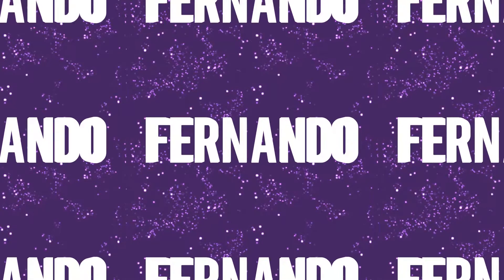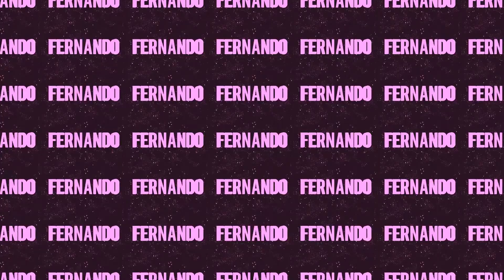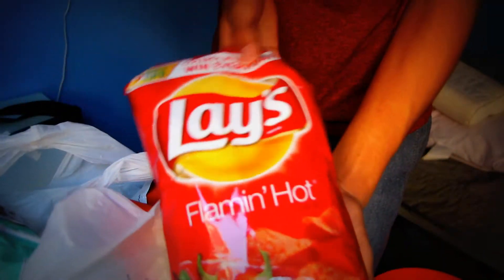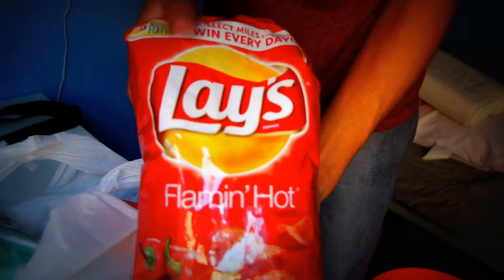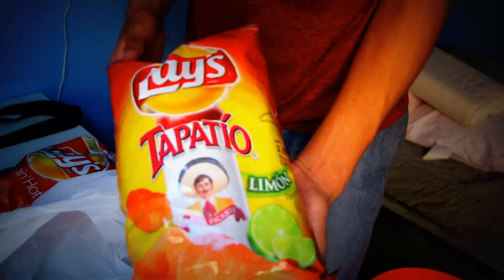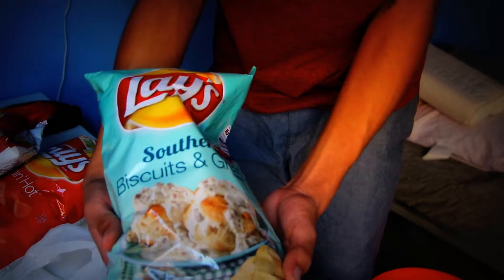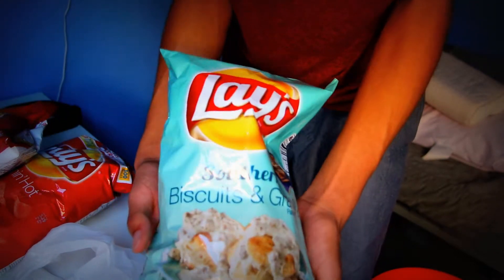Hello and welcome back to another video. Today I want to address what is in this Walmart bag. So it looks like we have three bags of Lay's: these flaming hot Lay's, some Tapatio Lay's, and these biscuits and gravy Lay's.